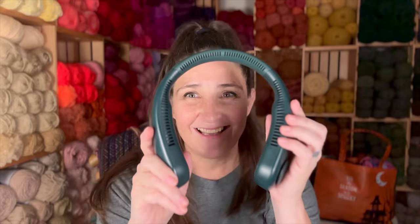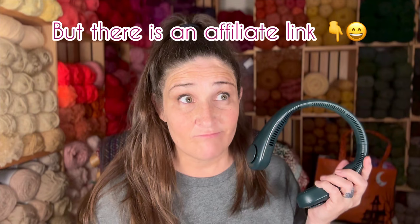You know what? I don't think I need this on right now. For those of you who don't know what this is, it is a neck fan and it's a lifesaver. This is my neck fan that I wear all the time for my hot flashes. Yes, link is down below. It's a lifesaver. That's all I need to say.